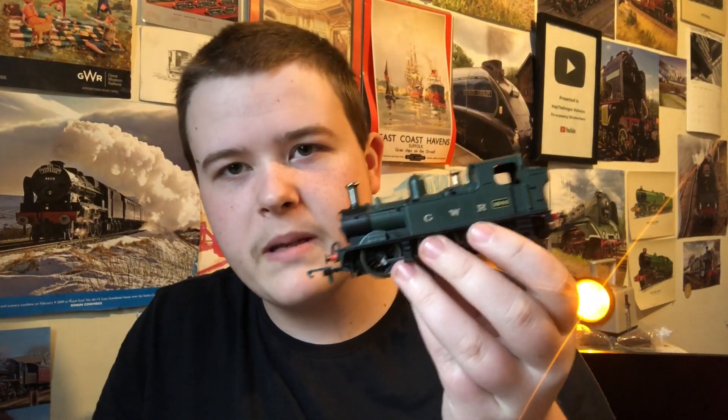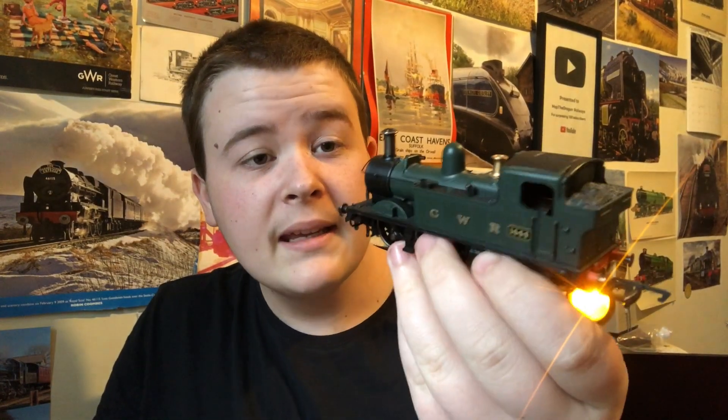I've pre-ordered Lion so I can't do much about that — that's a ready-to-run model being made. But I can do the 14xx. No one's making a new 14xx to celebrate the Titfield Thunderbolt, so your best result is to go to an older model. You could go to Airfix — that's a possibility — or you could do what I did and go with the Hornby one, which was probably made around the 1990s. I picked this up for £30.